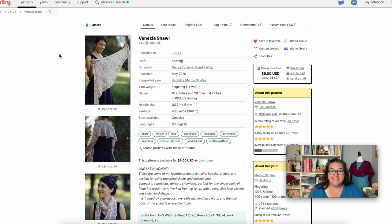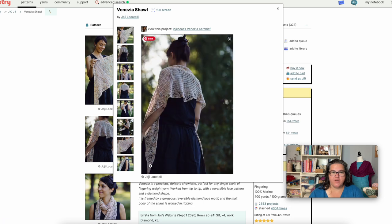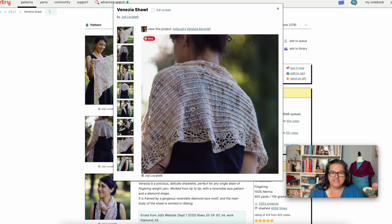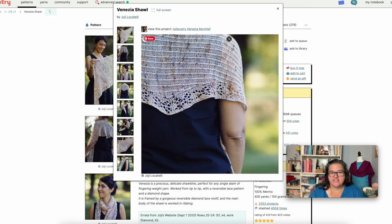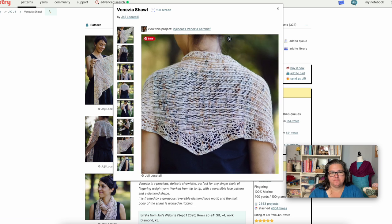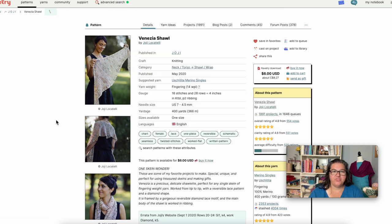Liz's next recommendation is the Venesia Shawl, another Hokey design at $6 US. This one is not a crescent shape — it's worked tip to tip using one skein of fingering weight yarn. You start at one tip, work reversible lace, and then the body is a very simple rib — also reversible — and then decrease down to the other tip. You work increases along the sides to reach full width, then decrease to give a diamond shape. It's a light, delicate shawl, though with one skein it's more of a scarf or smaller wrap.